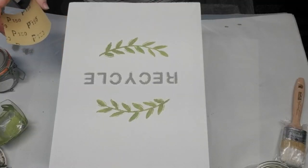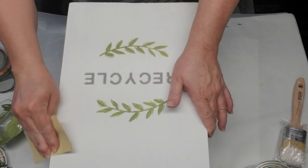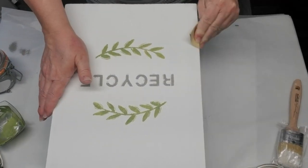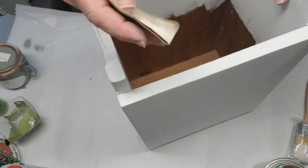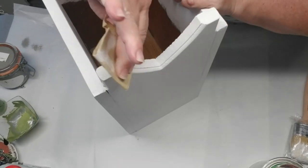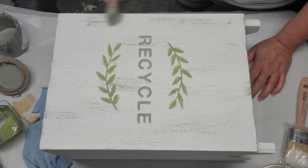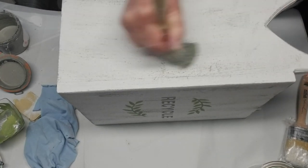I'm going to use two distressing techniques on this project. The first is using 150 grit sandpaper and sanding off some of the paint around the corners and edges to reveal some of the brown wood. The second is to dry brush some of the Country Gray across the white — it looks too stark white for me, so I just wanted to give it more of a distressed farmhouse country look.